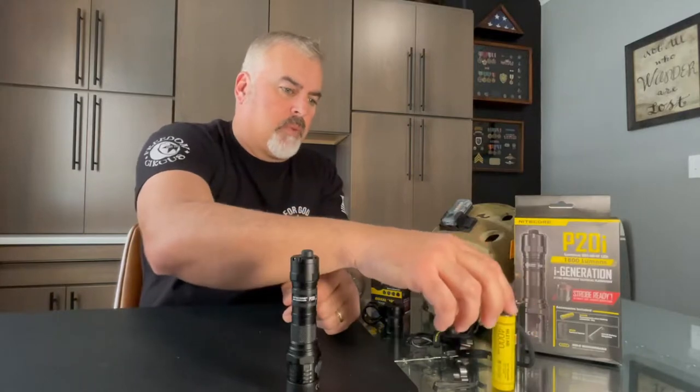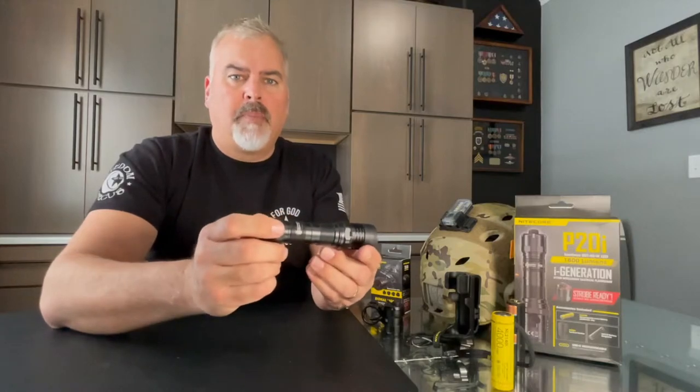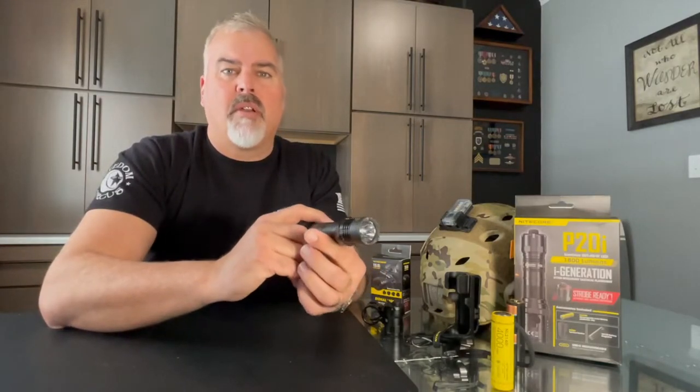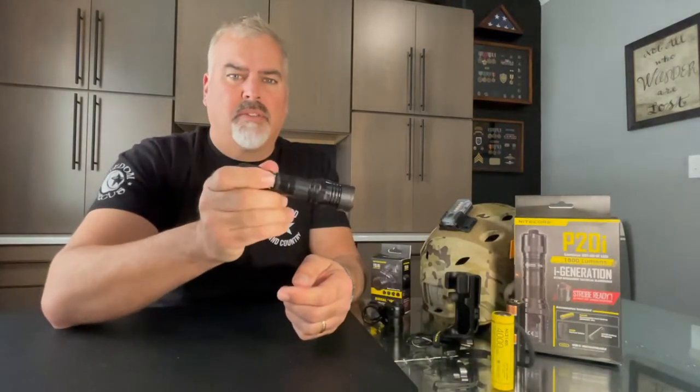That battery is what's going to give you the maximum output that this light produces. It puts out 1800 lumens and it has a throw range of 375 yards, which is very impressive for a light this size.